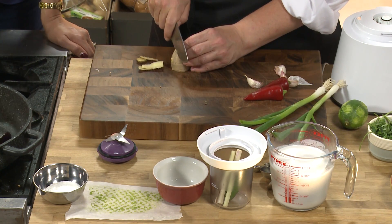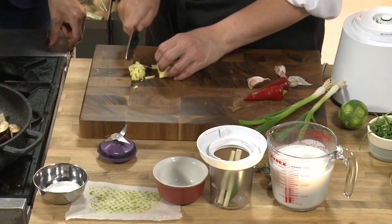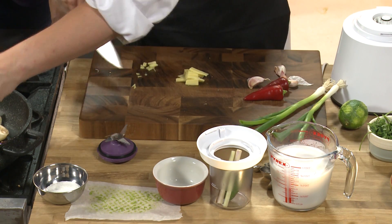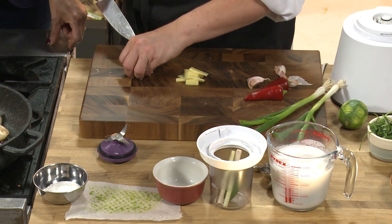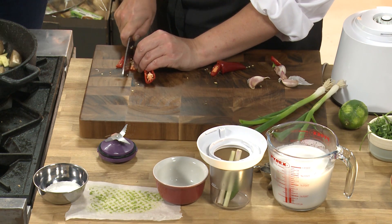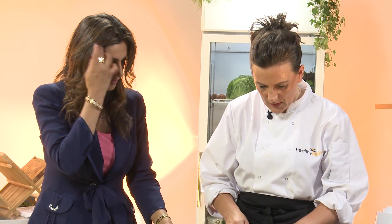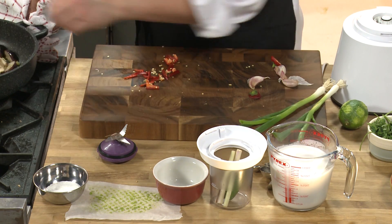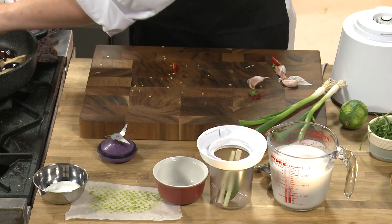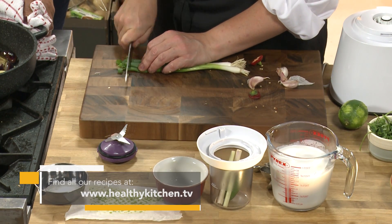Ginger is a nice authentic Thai ingredient, but used by many cultures and cuisines. As a side dish this would be for four to six people, and if you want to serve it as a main dish it would probably be for two. Now I'm going to add the chilies - like last time, keeping the seeds in because I like a bit of heat. The colors are coming along too - reds and purples, quite vibrant. And spring onions rather than regular onions.